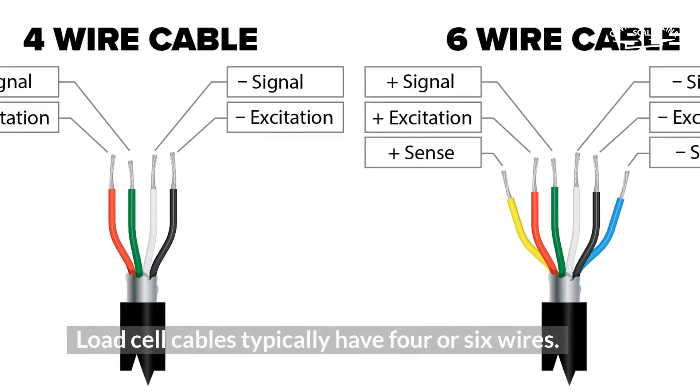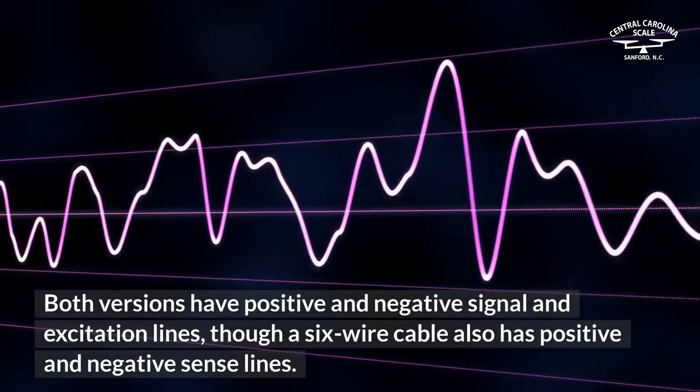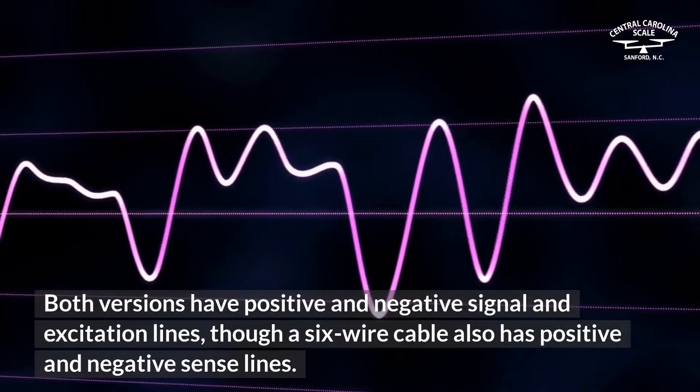Load cell cables typically have four or six wires. Both versions have positive and negative signal and excitation lines, though a six-wire cable also has positive and negative sense lines.